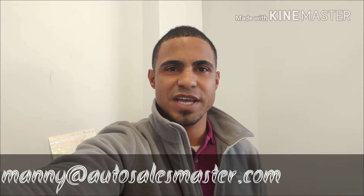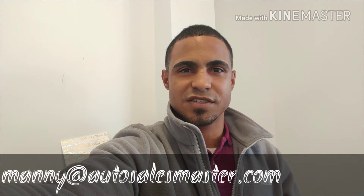Hey guys, Manny over at Auto Sales Master. I got some requests to do a video on Apple CarPlay and Android Auto on the new 2017 Volkswagen product. We're going to be inside a 2017 Volkswagen GLI. We're going to have a Nexus 5X for the Android platform and an iPhone 6S for the iPhone setup. I'm going to pair both, plug them in, and show you what you can do with each.